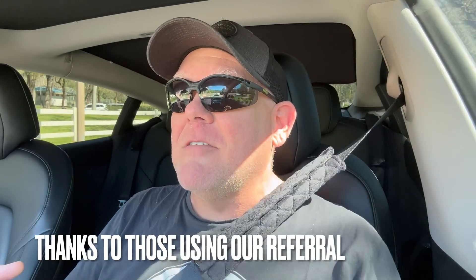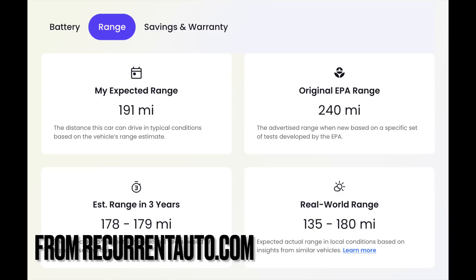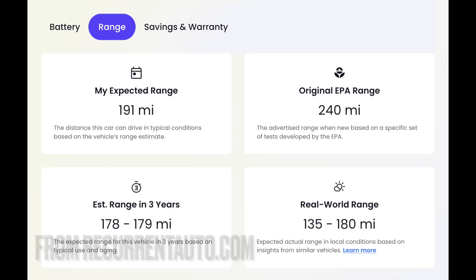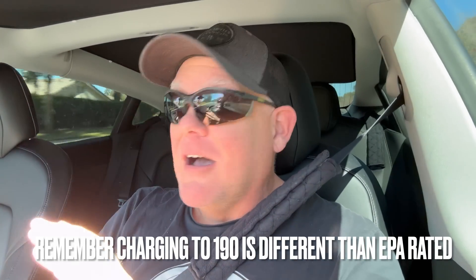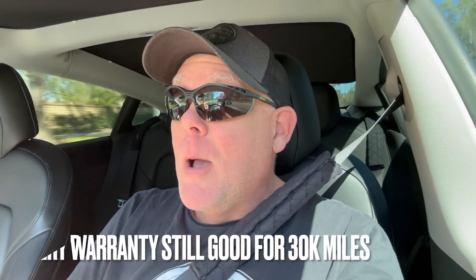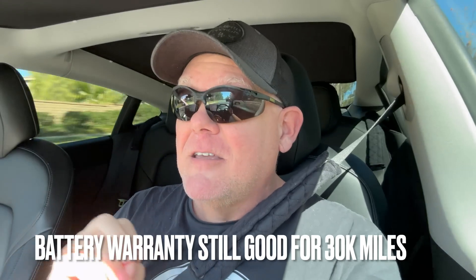I don't quite understand the thinking of 'I've got to save my car — I don't want battery degradation, so I better not supercharge.' There are studies showing that supercharging actually doesn't hurt the car, though that may or may not be true. Is 190 a problem for me? Absolutely not. This car still gets me from point A to point B really well. Plus, the supercharging network has been blown up since 2019 — they are literally everywhere compared to when I first got this car. If that means I need to supercharge one extra time on a road trip, it's really not a big deal.